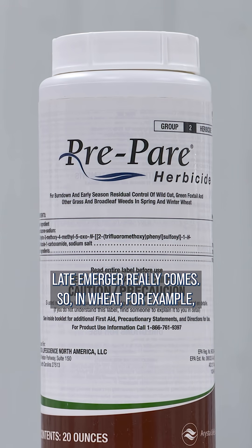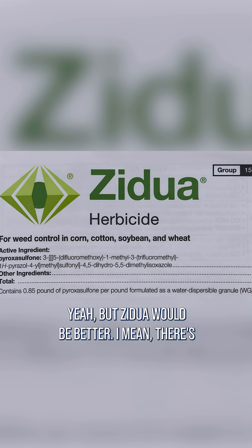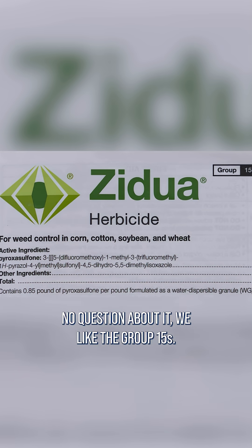In wheat, for example, if you use Prapared down, it would work pretty good if you were planting late, but we're planting early. Zidual would be better — there's no question about it.